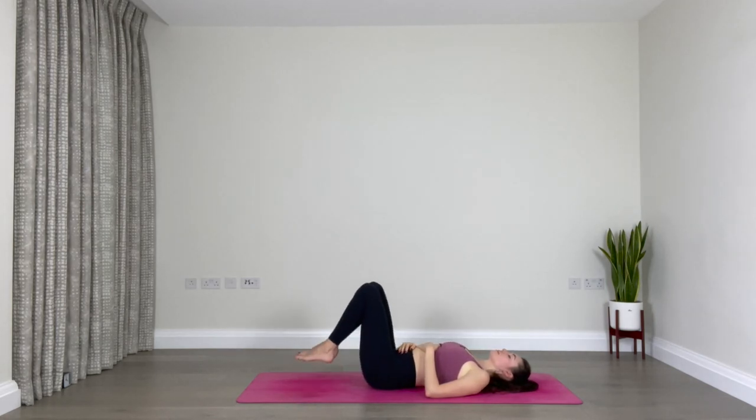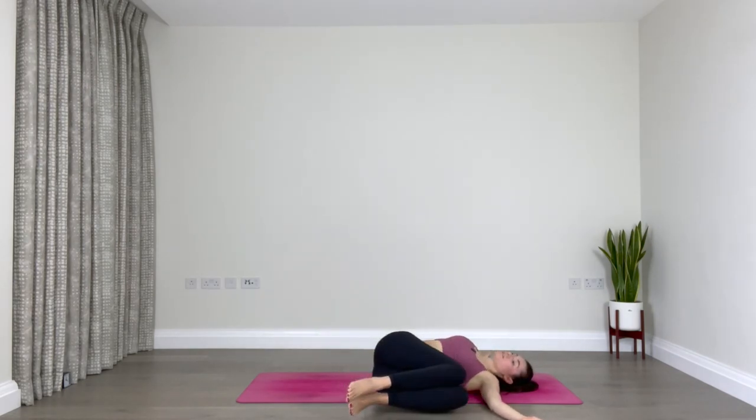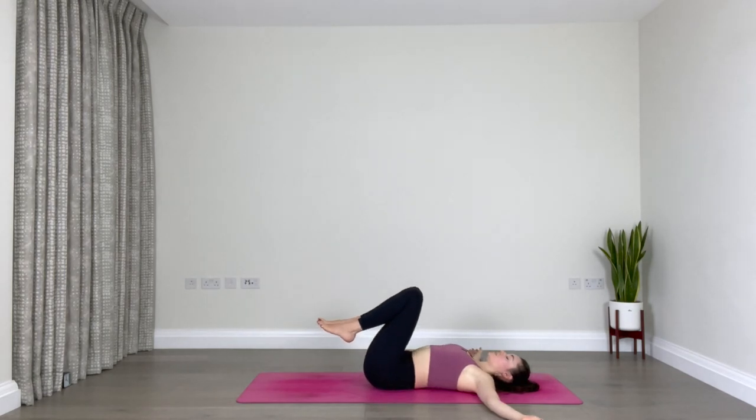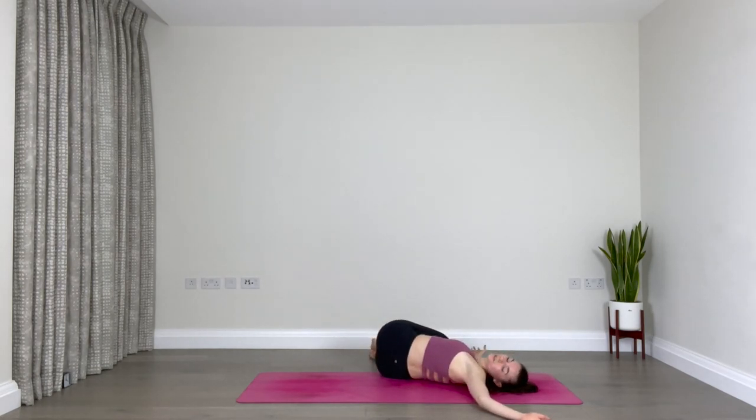Bring both legs together towards your chest, extend your arms out to the side. Inhale — as you exhale, lower both legs over to the left for a spinal twist, and maybe gaze towards the right. You can keep your eyes closed now, starting to wind down. Keep breathing, inhale and exhale into the right side of your waist. Then back to center: both legs towards the chest, inhale, and exhale lower the legs to the right as you gaze towards the left — again, eyes are closed.